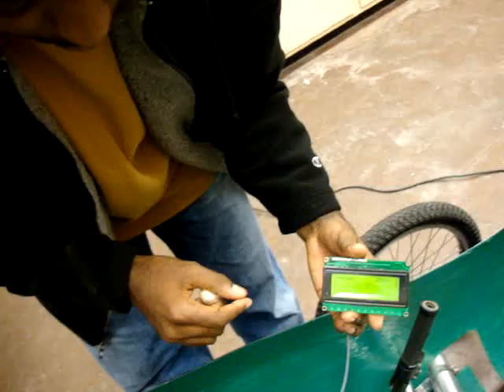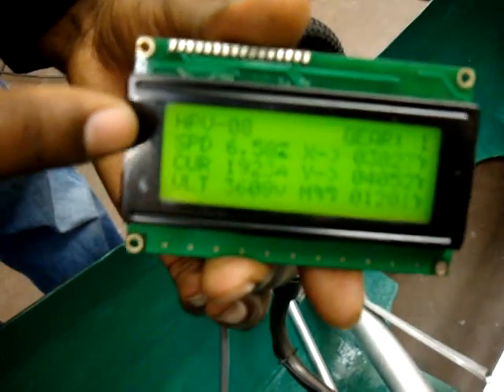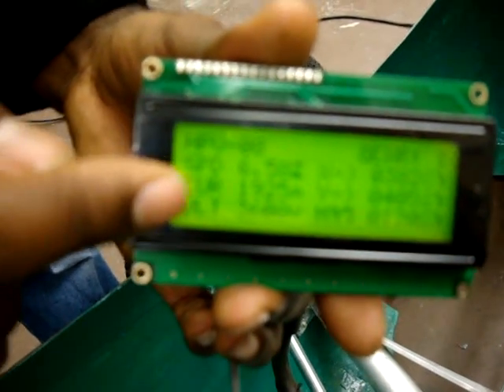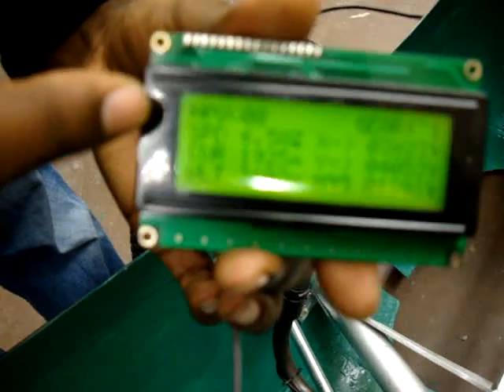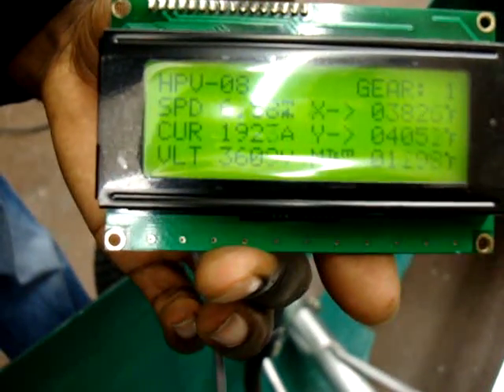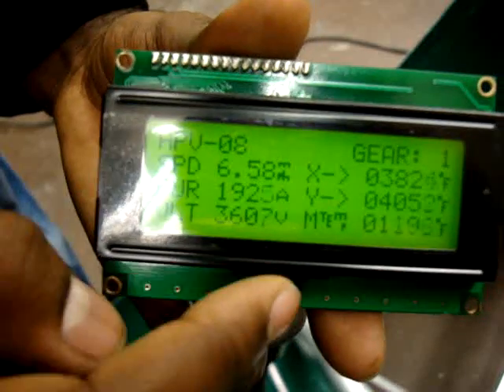This is our LCD that displays all the pertinent information. Right now the values other than speed are the raw 12-bit ADC data being output by the sensors. We have speed on the very first line in miles per hour, then current, then voltage. We're also sensing X and Y tilt to determine angles, and we're measuring motor temperature at the bottom.